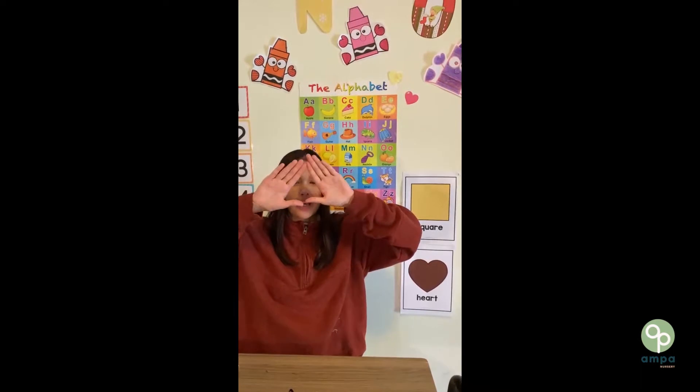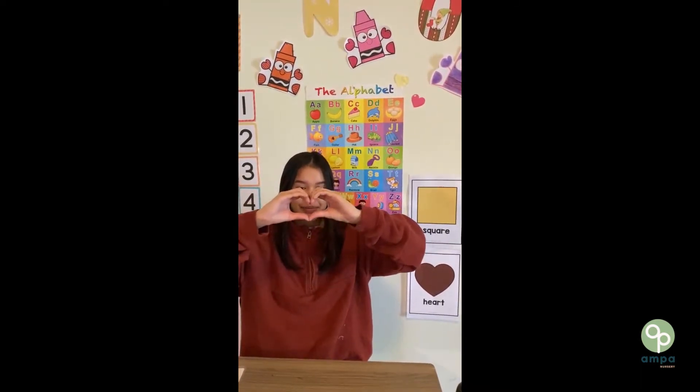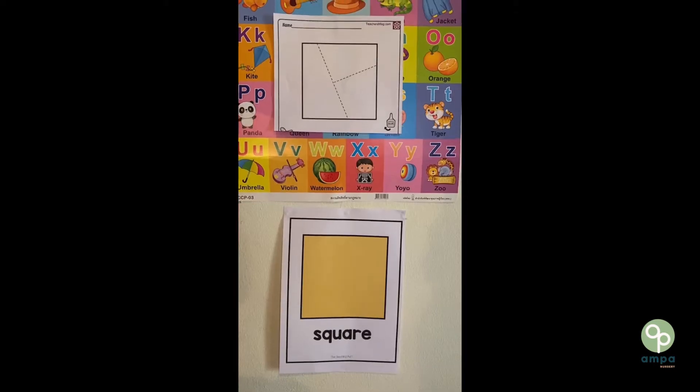We already learned circle and triangle. Now let's make a heart. Heart. Good job, everybody!